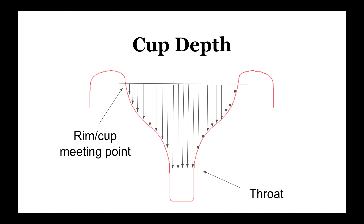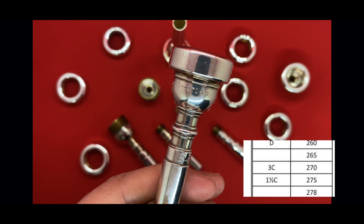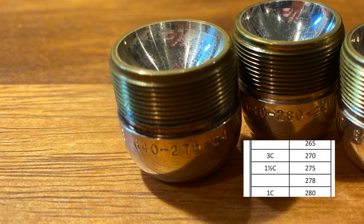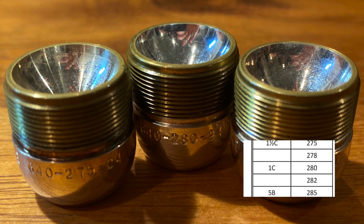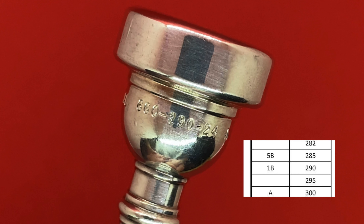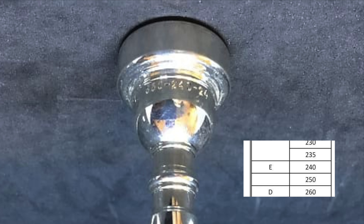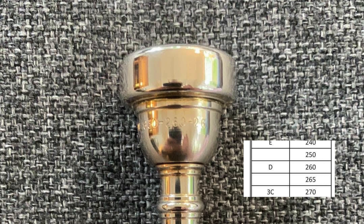The cup depth refers to the average cup depth across the diameter of the mouthpiece, taking into account all points along the curve of the cup, resulting in an average distance between the rim and the bottom of the cup in thousandths of an inch. The most common orchestral cup depth sizes are 270 (3C depth), 275 (1.5C depth), 280 (1C depth), 285 (5B depth), and 290 (1B depth). The smaller the number, the shallower the cup. Mouthpieces in the 240 depth (E cup) and 260 depth (D cup) have also been seen.